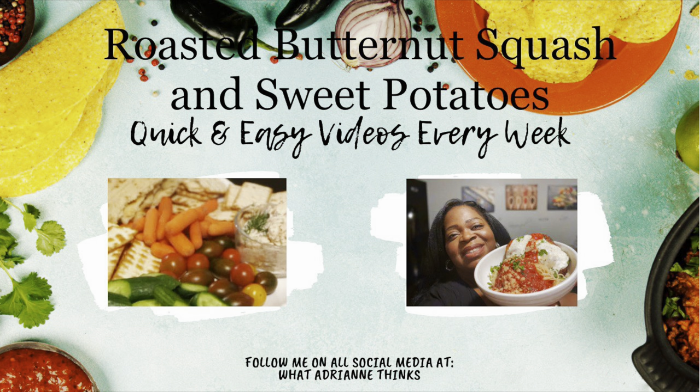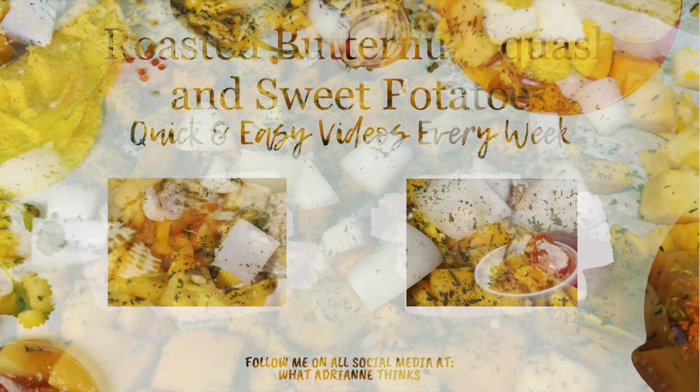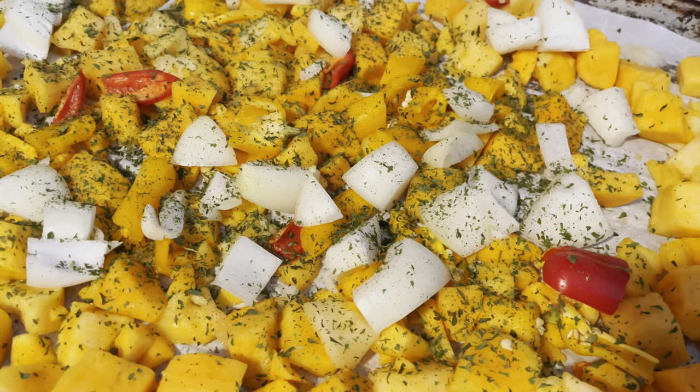Hey guys, welcome back to What Adrian Thinks — it's me, Adrian. Stay tuned for this quick tip for my roasted butternut squash and sweet potatoes, you're not gonna want to miss it. Hey folks, it's Sunday and I'm roasting vegetables.